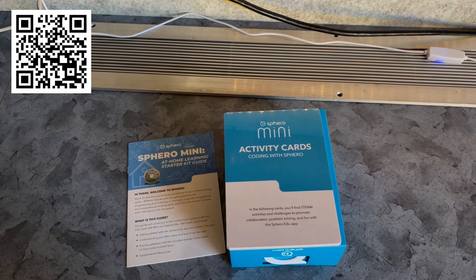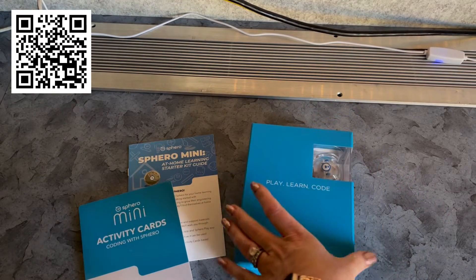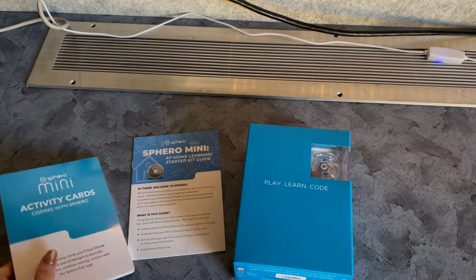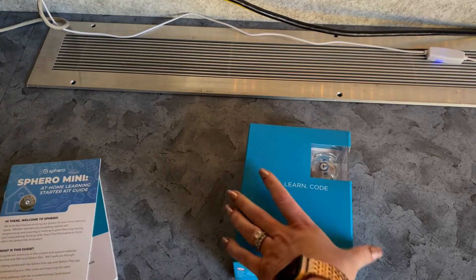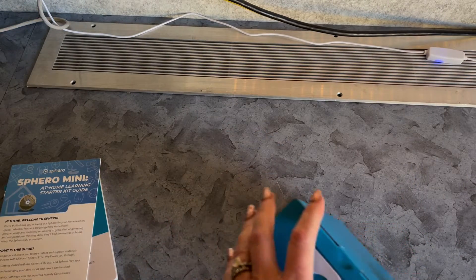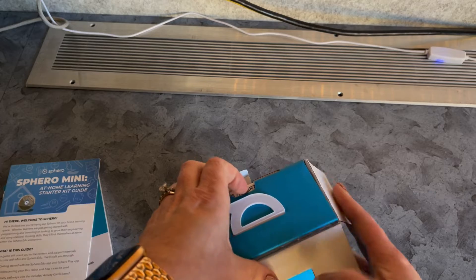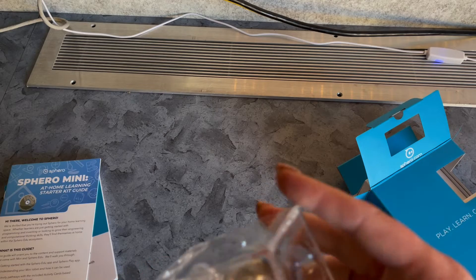This robot is the Sphero Mini. It was shipped in a larger cardboard box — inside I found the box containing the robot and his equipment, some activity cards for coding, and a little at-home learning starter kit guide. He looks like the typical sphere-shaped robot that Sphero manufactures, but he's a smaller version. These robots are durable and one-piece, so there's not a lot of parts to lose in a classroom.